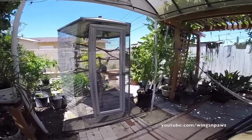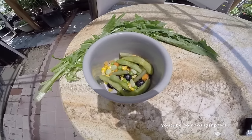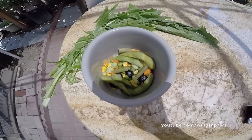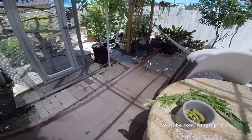I'm going to show you guys Smokey's breakfast this morning. We have edamame, carrots, corn, peas, and also blueberries. On the side, we have dandelion greens, which more or less is just for her to shred.